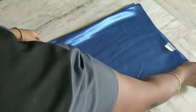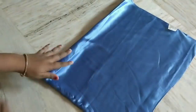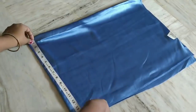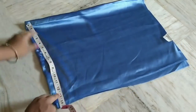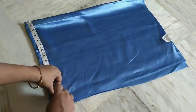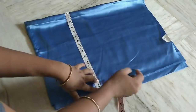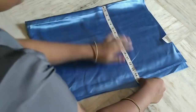Now I am going to cut the net cloth. I have a 1 meter cloth. I have to cut the net cloth. The height is 15 inches. I am going to cut the net cloth to the measurements.